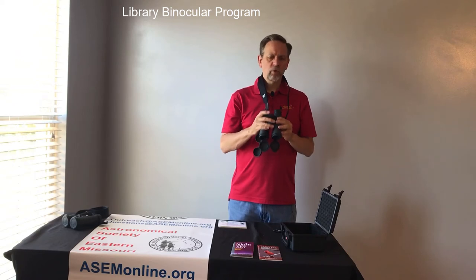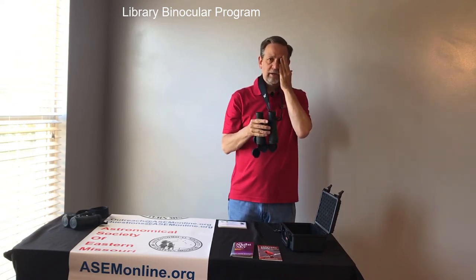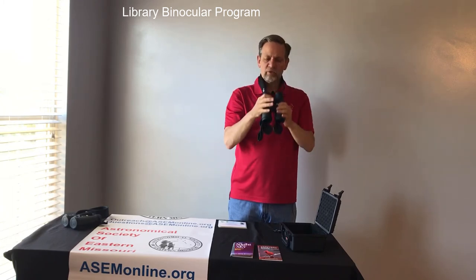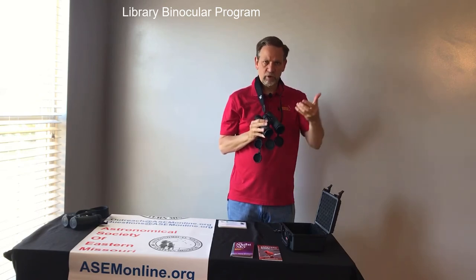Next, you want to focus using the main focuser here in the middle with your left eye — I'll explain why in a second. Just put it up to your left eye; you can even close your right eye. Make sure you get nice and centered, find an object, and use the focuser to get it completely in focus. This will resolve an image at seven and a half feet, so you can do something very close.